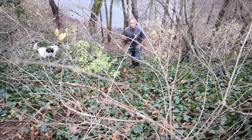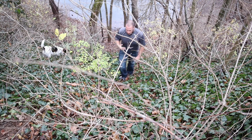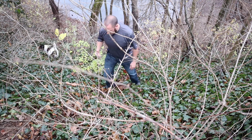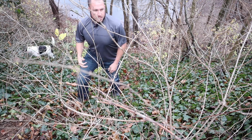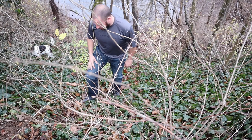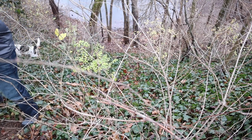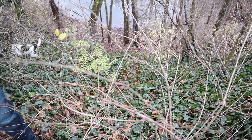I just wanted to show you on this steep incline here just how well these boots work. Pretty much every other set of boots I have would not be able to just climb this hill of ivy, especially when it's nice and wet. I really like the performance of these boots initially — I see nothing but good things in the future.